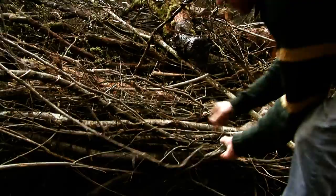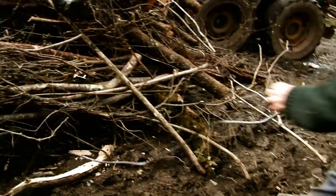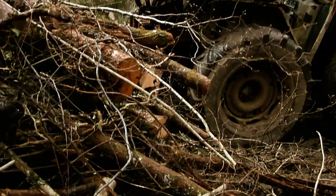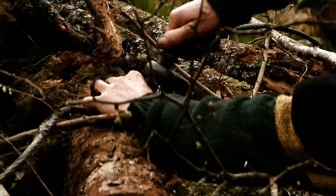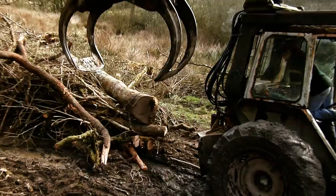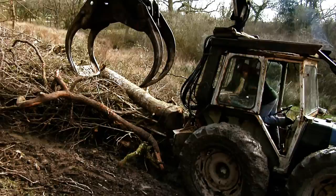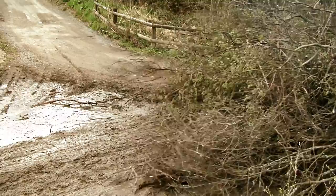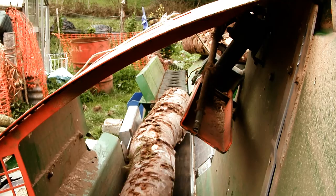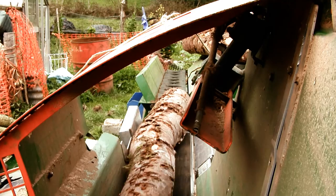Once all of the branches and trunks are in a pile accessible by the tractor, they are chained together and winched to the back of the tractor. Richard then returns to the yard to process the wood. Once back at the yard, the logs are loaded into a machine which saws and splits the wood into manageable pieces which can then be sold as firewood.